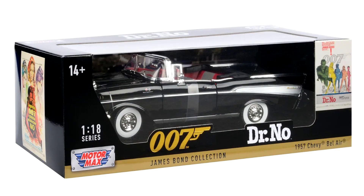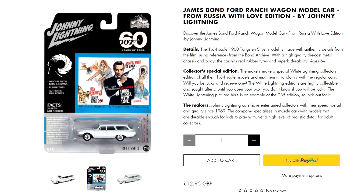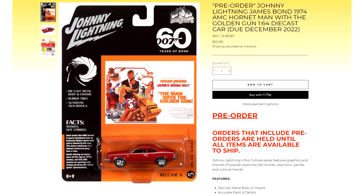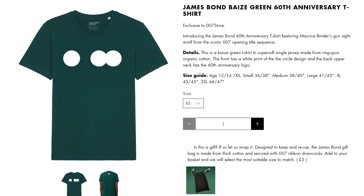The Chevy Bel Air from Dr No also gets a larger scale release — a car that hasn't been available in model format very often. Johnny Lightning also released a few new, seemingly random cars complete with 60th branding, amongst other unrelated releases: the Lotus Esprit S3, the Ford Ranch Wagon, the AMC Hornet, the Ford Mustang, and one that makes a bit more sense, the Sunbeam Alpine.